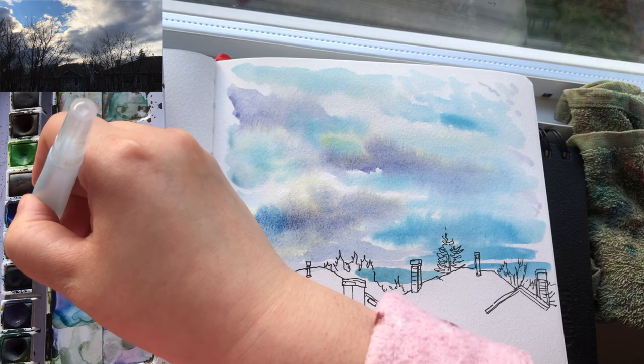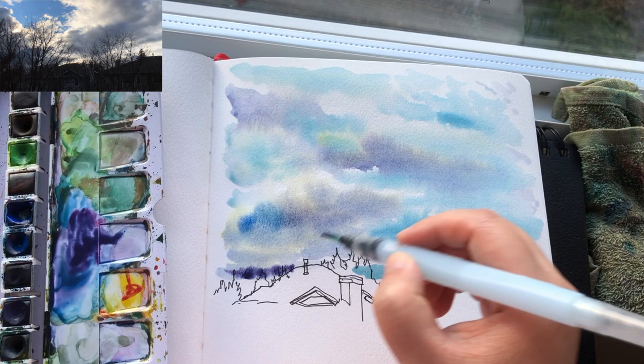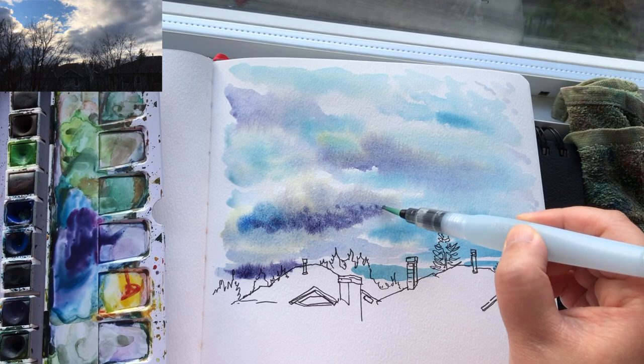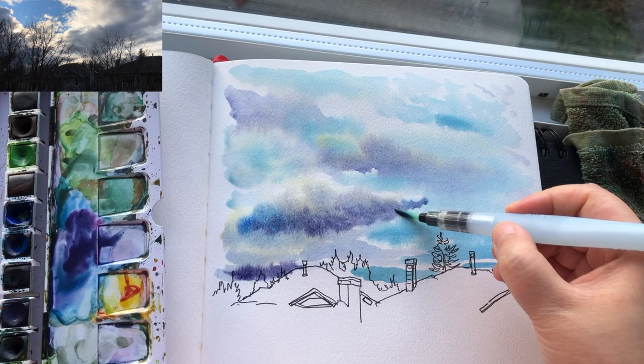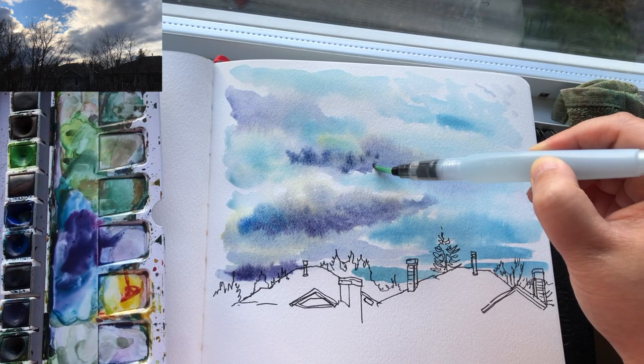We have to follow a lot of our sensations to do art. We need to express bravely instead of trying to be copy machines. Now I'm adding some even darker shades of purple-blue around the horizon and also for the clouds lower in the sky because I see darker tones over there. Don't rely on the reference photo in the upper corner because that's from many minutes ago.